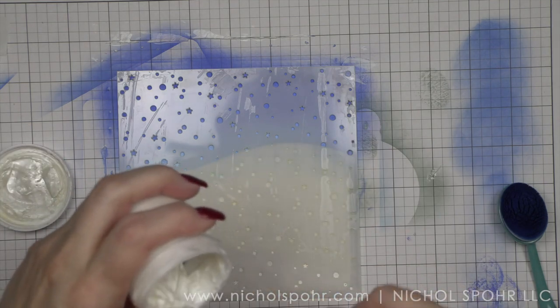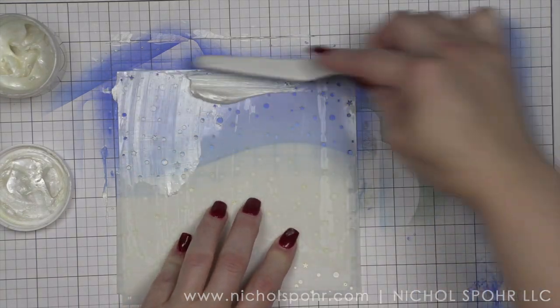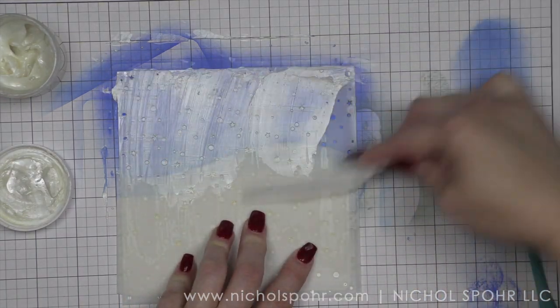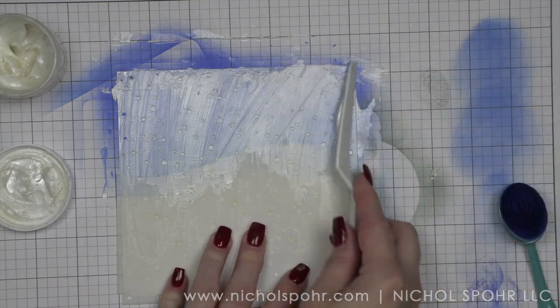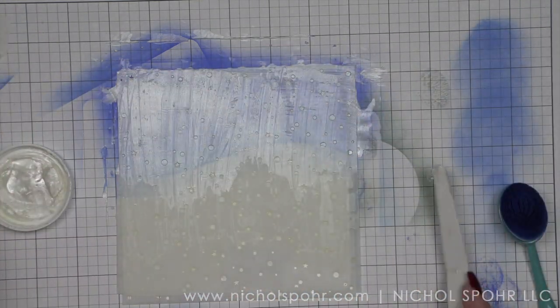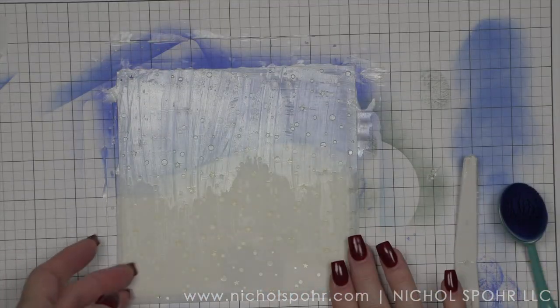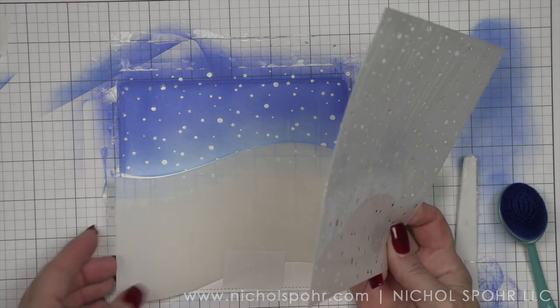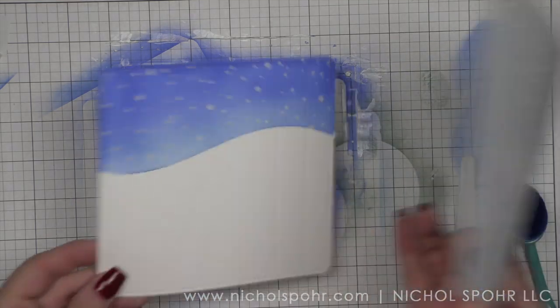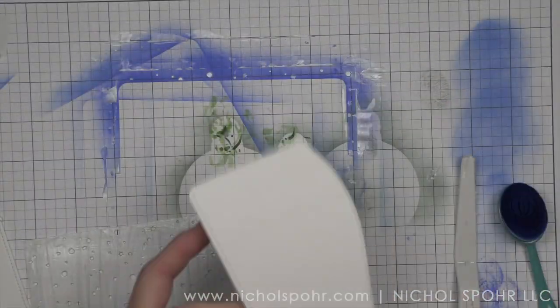The Snow Flurries stencil I am going to place over my background, again leaving the stitched hillside in place to protect the bottom part of the card, and I am going to take the Lawn Fawn Pearl Stencil Paste. This might be my new favorite — the pearl in it is so pretty. I am going to apply that through the stencil, a nice thin even layer, scrape the rest off. I'm instantly going to close my container and then go wash all of my tools so the stencil paste doesn't stain them. This is going to create the most beautiful pearlized snowy background.